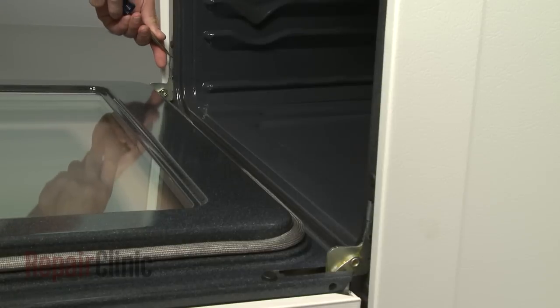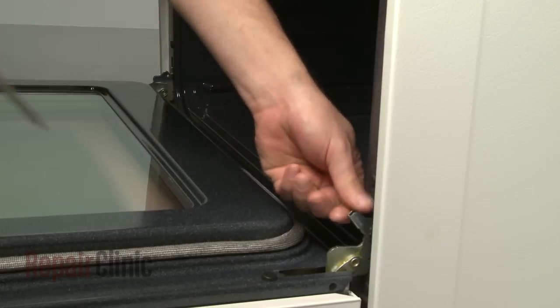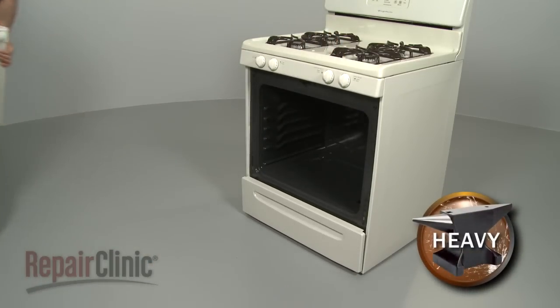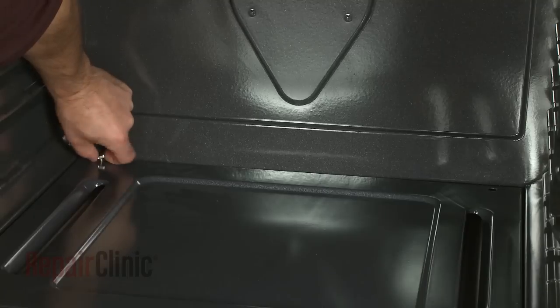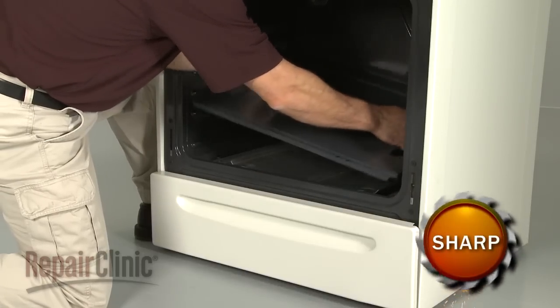To remove the oven door, flip the hinge locks down on either side. Now lift the door up and out. If you need to access the bake burner assembly, remove the screws securing the oven's bottom panel and lift the panel out.